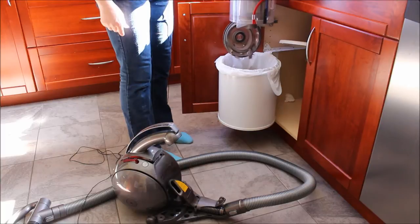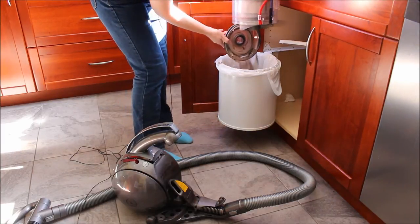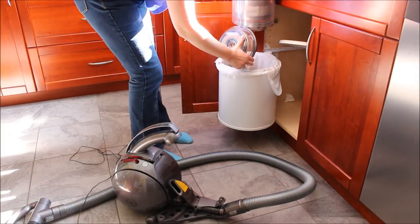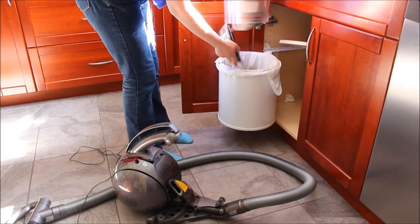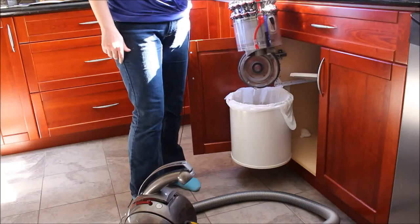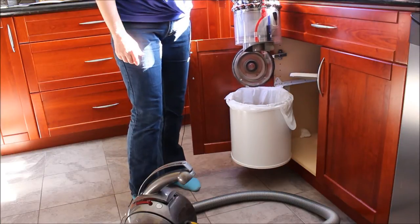Push the red button and it opens up for you, and you can empty right into your garbage bin. You can just shake out all the dust that's there. It's really nice and clean to be able to get out all the dust, grime, and pet hair that you vacuumed up.